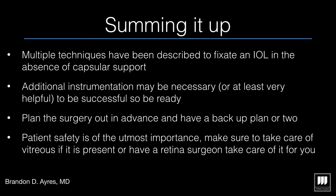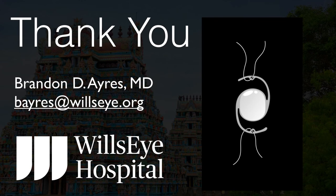In summary, multiple techniques have been described to fixate IOLs in the absence of capsule support. You will need some extra instrumentation, so have the surgery planned and the operating room ready. If you're not comfortable with vitrectomy, do these surgeries with a retina surgeon. Thank you.